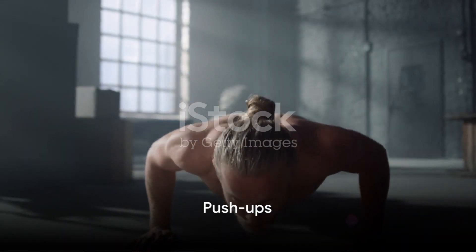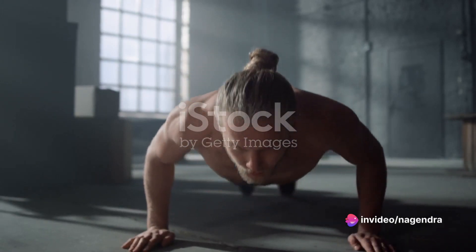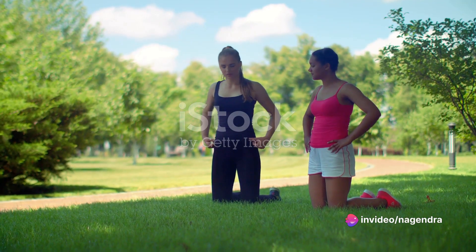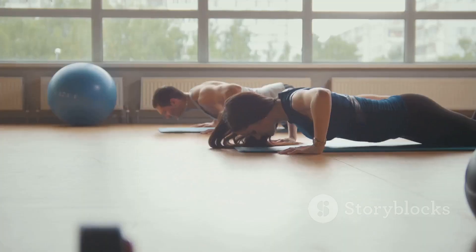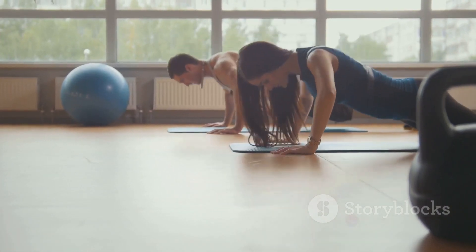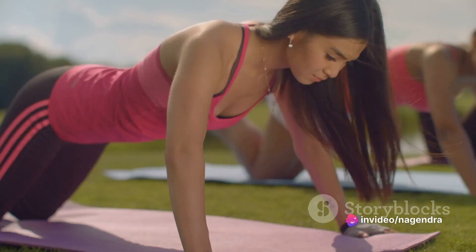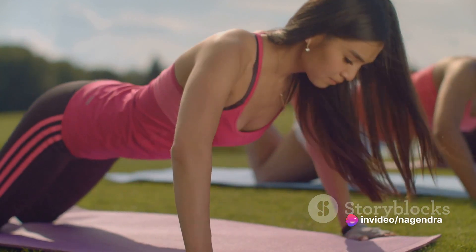First up, push-ups. Arguably the king of upper body exercises, push-ups work your chest, shoulders, triceps, and core. Start by positioning yourself face down on the floor, hands slightly wider than shoulder-width apart. Push your body up until your arms are fully extended, then lower yourself back down without touching the ground. Remember, maintain a straight line from your head to your feet throughout the movement.